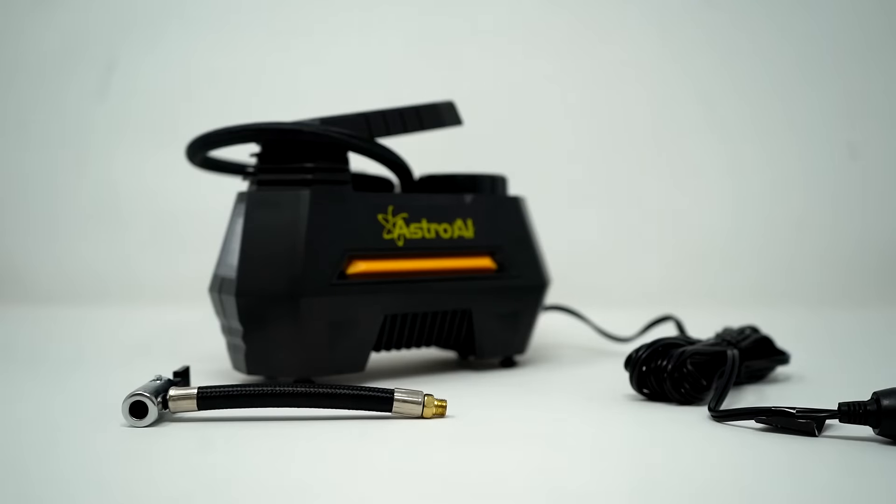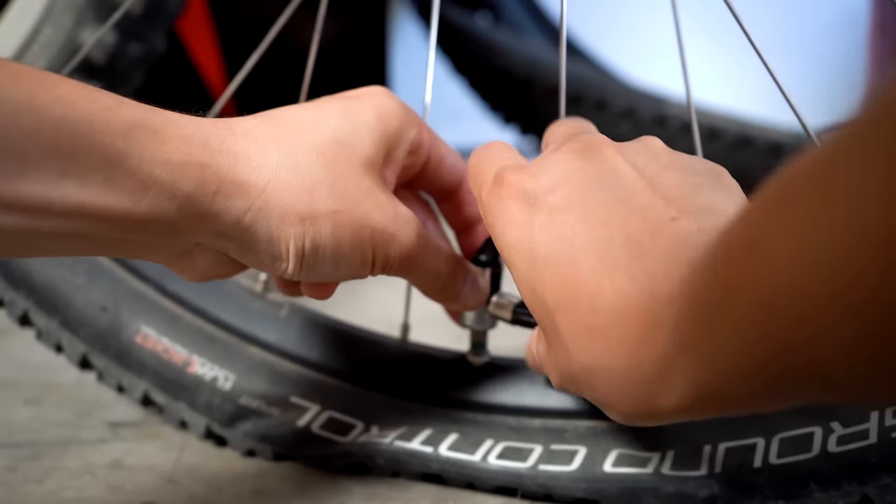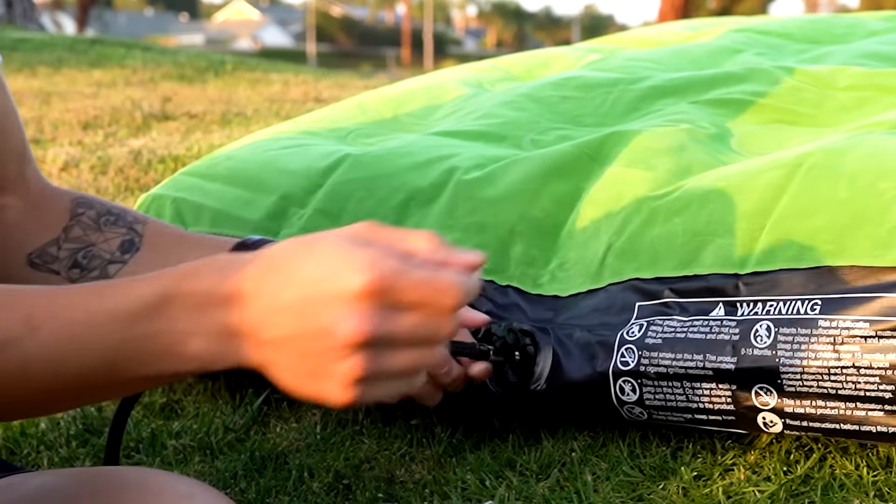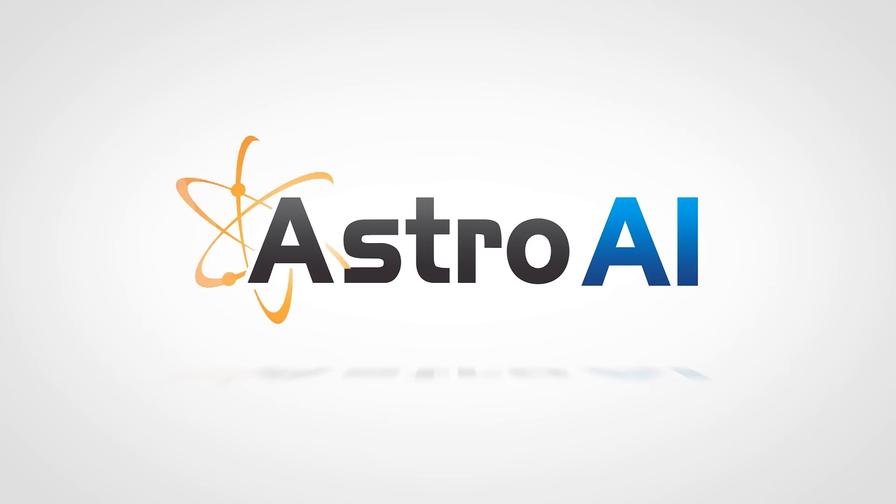We're also throwing in a clip-on chuck to make inflating your tires even easier. Included accessories make it simple to inflate sports equipment and other inflatables to keep you going on all of life's adventures.